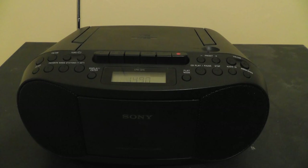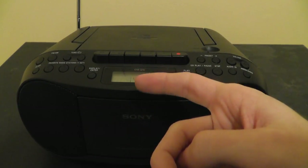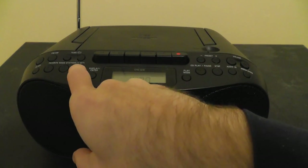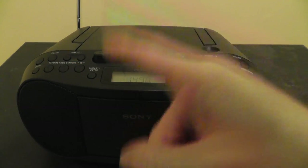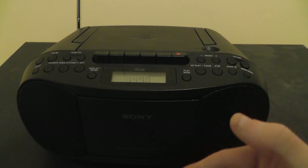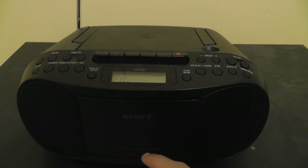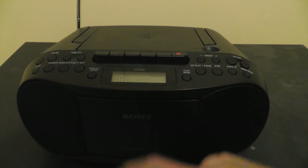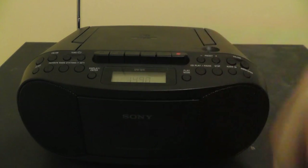One other thing to note about the favorite buttons: they only work for three stations total and it doesn't really matter what band they're on. So if I set an AM station as favorite three, that will be the only station number three goes to. You can't have three individual stations for FM and then another three stations for AM — it's just three favorites total, no matter what band they're on.